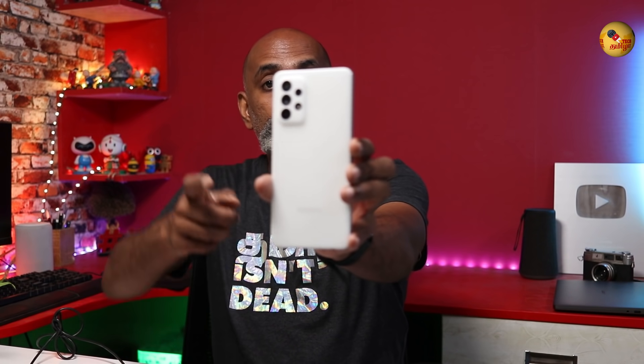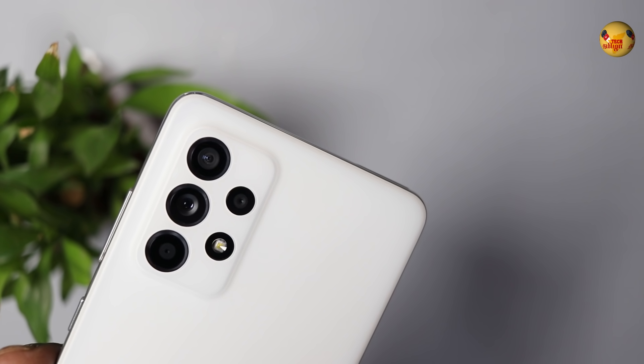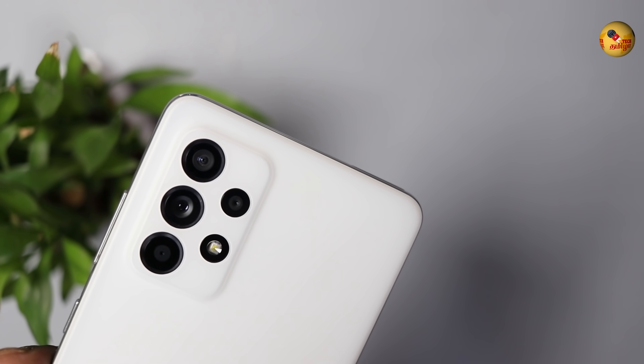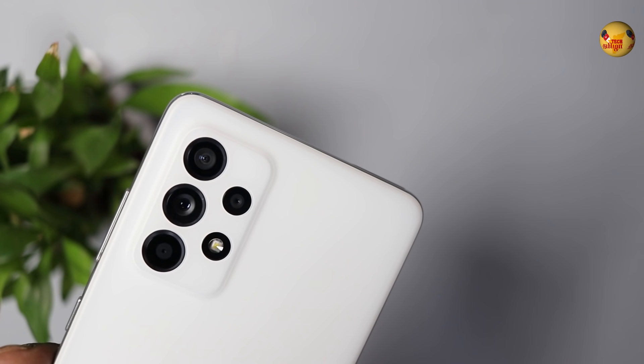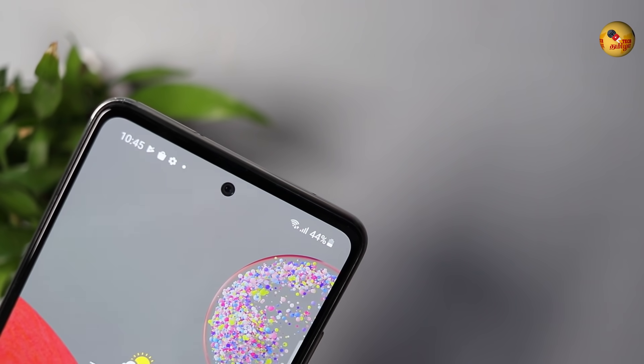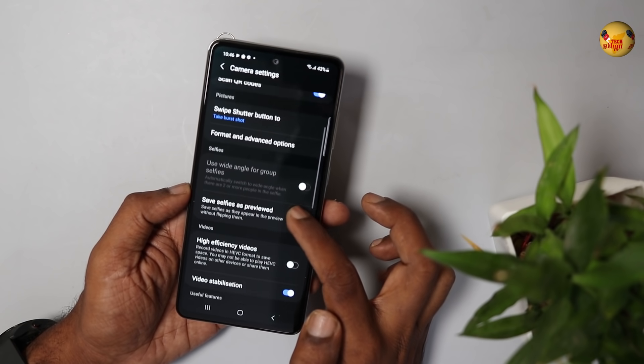Let's look at the camera. There are 4 cameras: a main camera with a large MP sensor, an ultra-wide, a macro, and a depth sensor. There is optical image stabilization, 4K video recording, and GYRO EIS video stabilization.